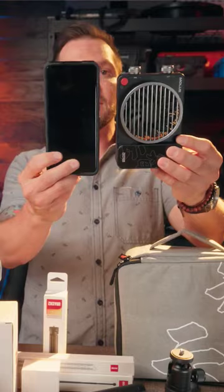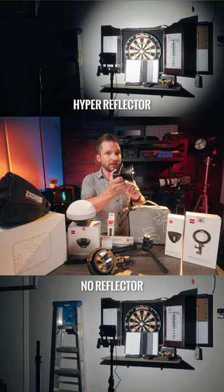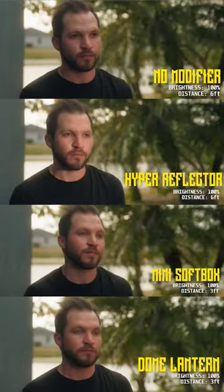It's actually just about the same size as my phone, and they have this proprietary ZY mount for attaching different accessories like this little hyper reflector, which actually does a really good job — I'll show you some examples here.